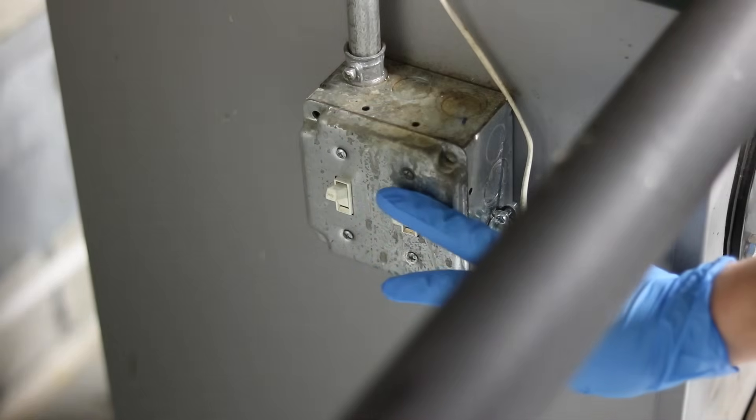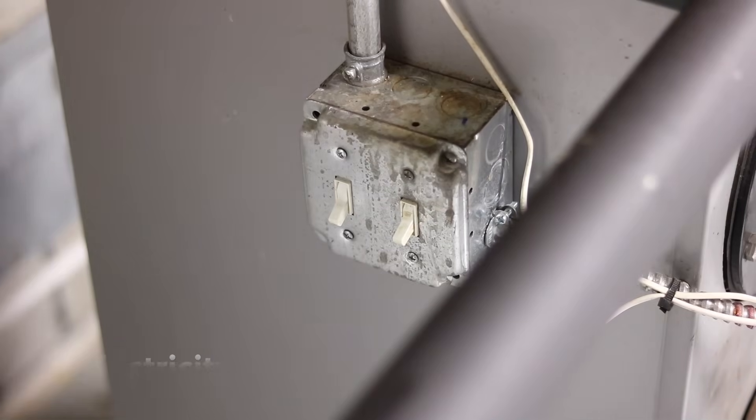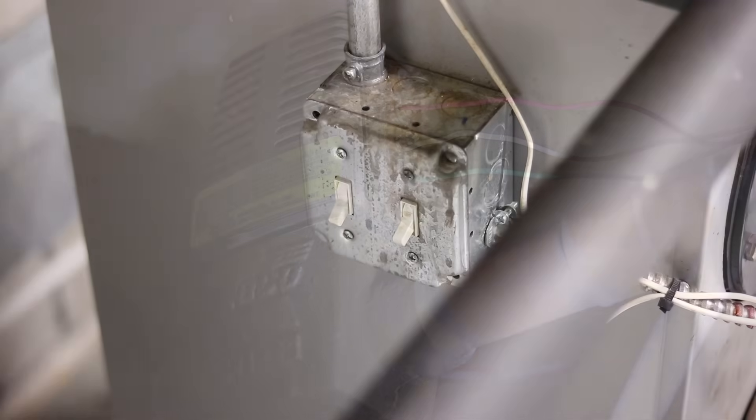Next thing you're going to do is shut off the power to your boiler. That's critical. If you've got a switch like I have here, go ahead and shut it off. But if you don't, shut it off at the breaker.